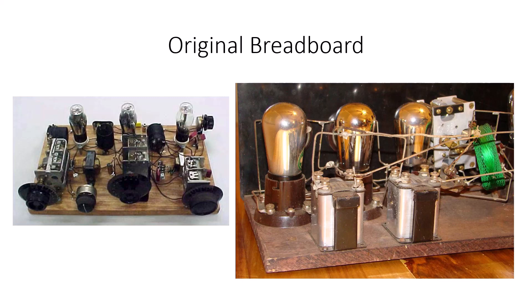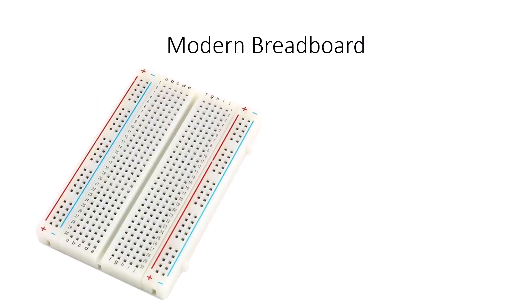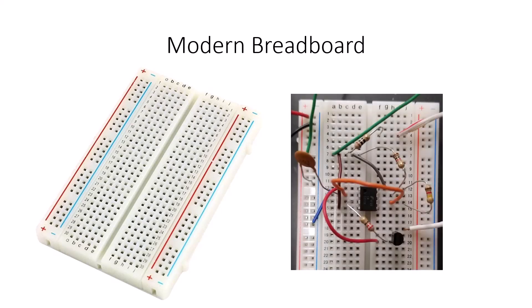These are pictures of early radios from the 1920s mounted on boards. The modern breadboard looks like this — it has columns and rows of holes that are connected electrically with strips of metal underneath, so that you can plug in components, build a circuit, and test it to see if it works before you build it permanently.